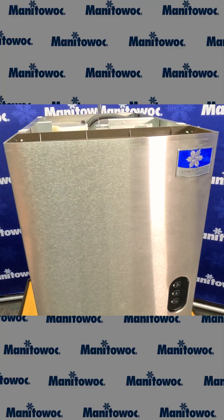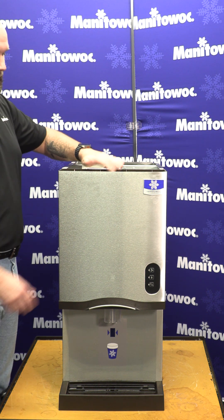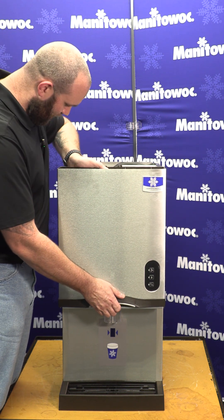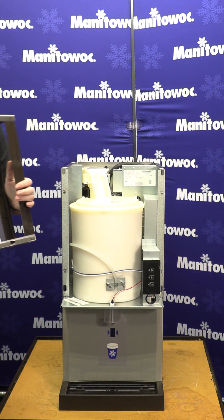The next piece that comes off is this big front main cover. There's nothing you need to loosen up to take off this front cover once you have the top off. Just simply place your hand on the bottom, pick up, and there's four key weight holes that you just need to line up and the cover comes off.